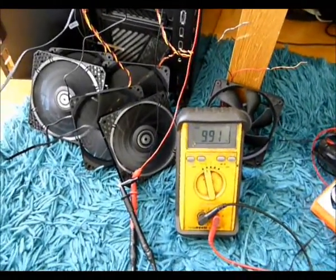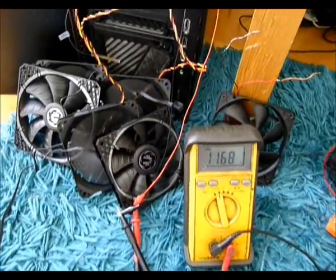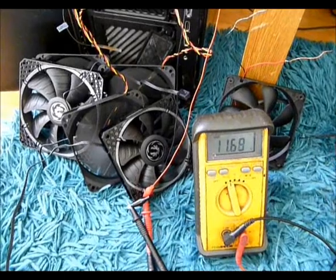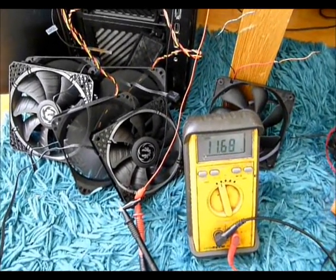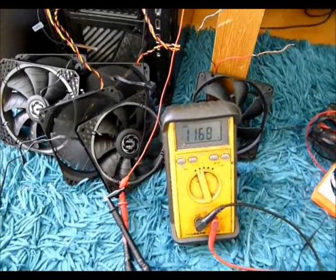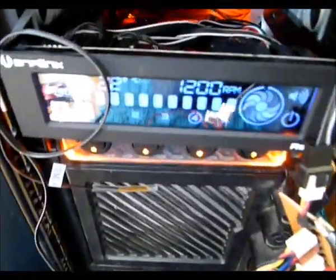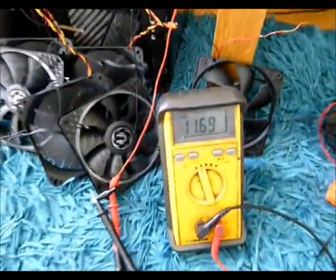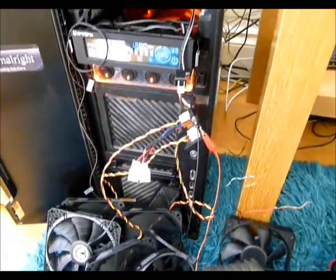I'll take a couple of fans off and see where we get towards 11 volts. Disconnected the 2 bit phoenix fans. We're running about half an amp at the moment with the 8-loon fans, still showing 1200 RPM on the display. 11.7 volts with just three fans fitted.